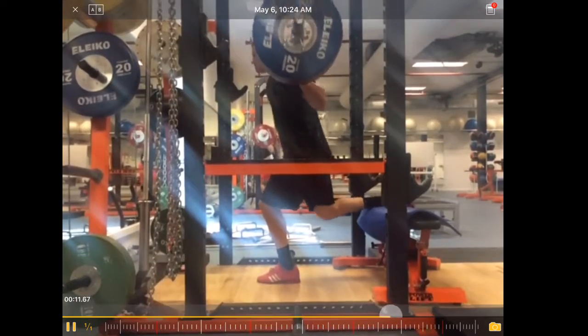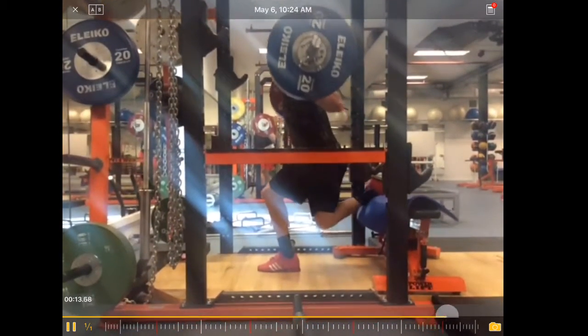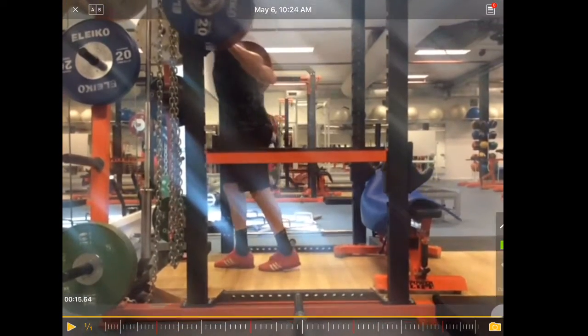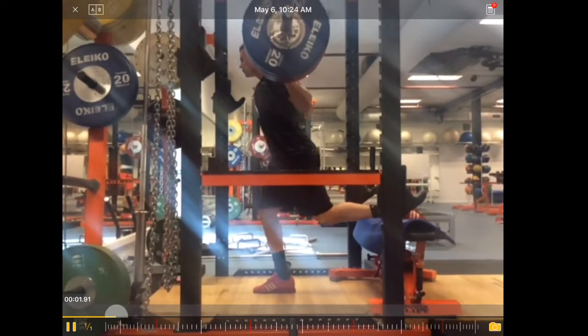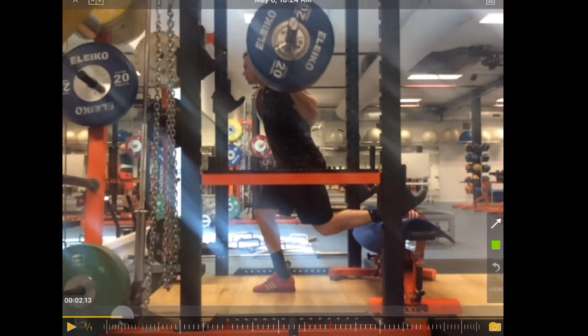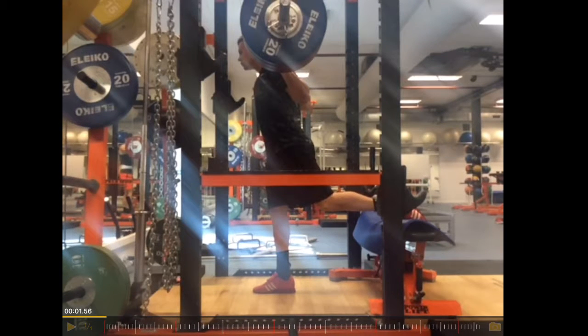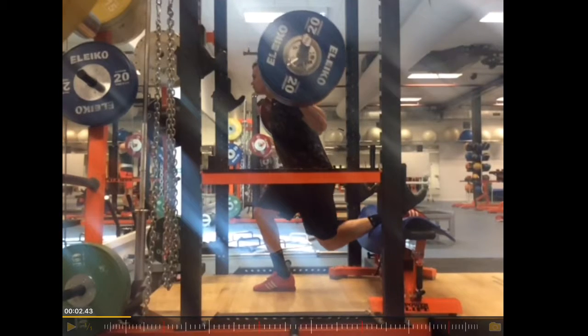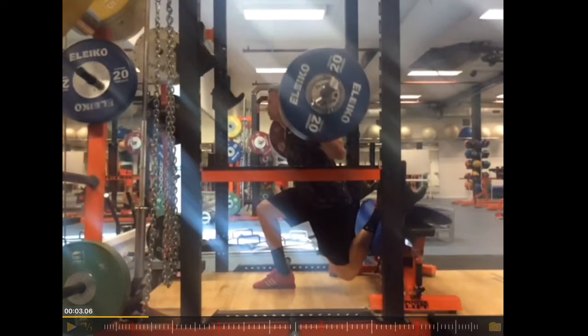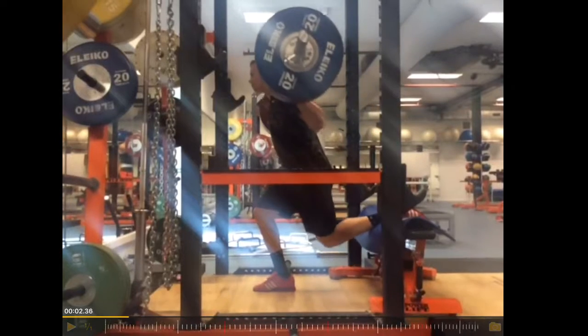Let's have a look at this movement. He is able to control the weight very well. Overall the movement looks really good to me. The only thing that comes to my mind is, if we look at the weight, the weight moves a little bit backwards.